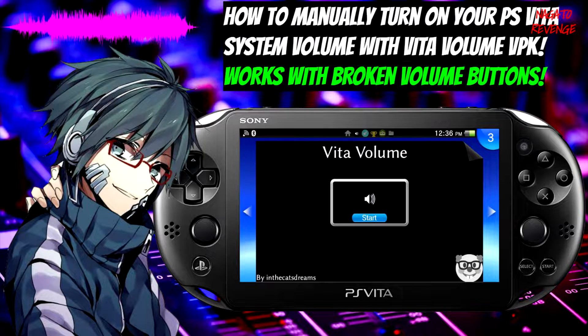In today's video slash showcase, I'm going to be showing you guys how to manually turn up your PlayStation Vita system volume with a VPK called Vita Volume, and this does work with PlayStation Vitas that have broken volume buttons. I'm going to be using my PlayStation Vita 1000 that has a broken volume button. My PlayStation Vita can basically turn down the volume, however it can't turn it up, so it gets quite annoying without manually factory resetting the Vita to get the volume working again. So this is basically a bypass for hacked systems.